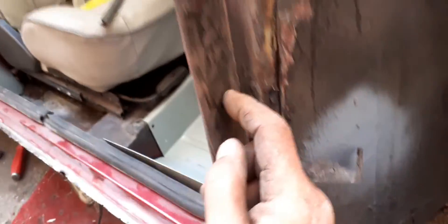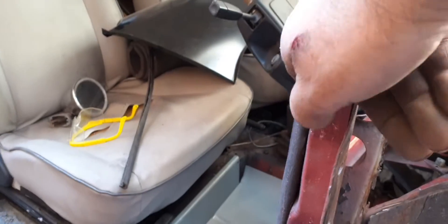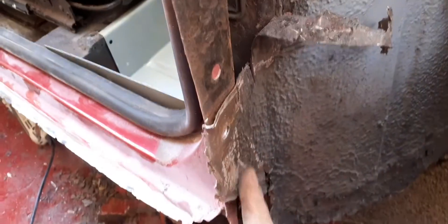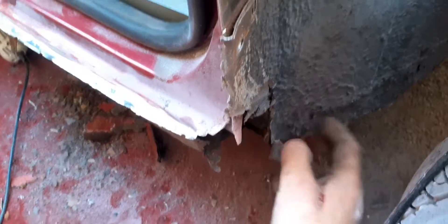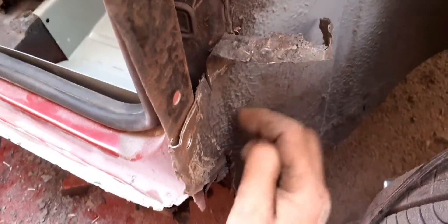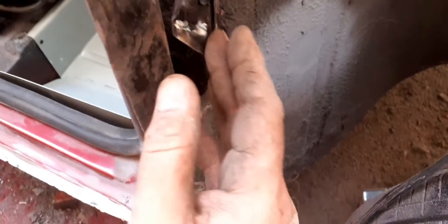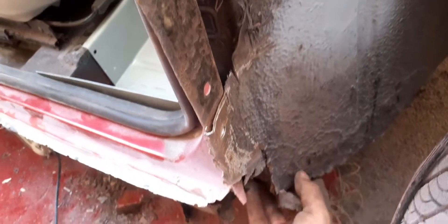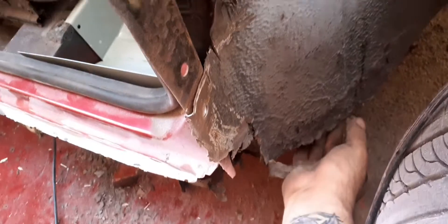This area is not too bad, but you can see where water has come in through the top, probably through the hole just here where the door brace is, and it's just rotted this corner out. So I'm going to cut this off and cut this section out — half of it's good, but the other half, once I get the grinder on it, I'm pretty sure it will just collapse.